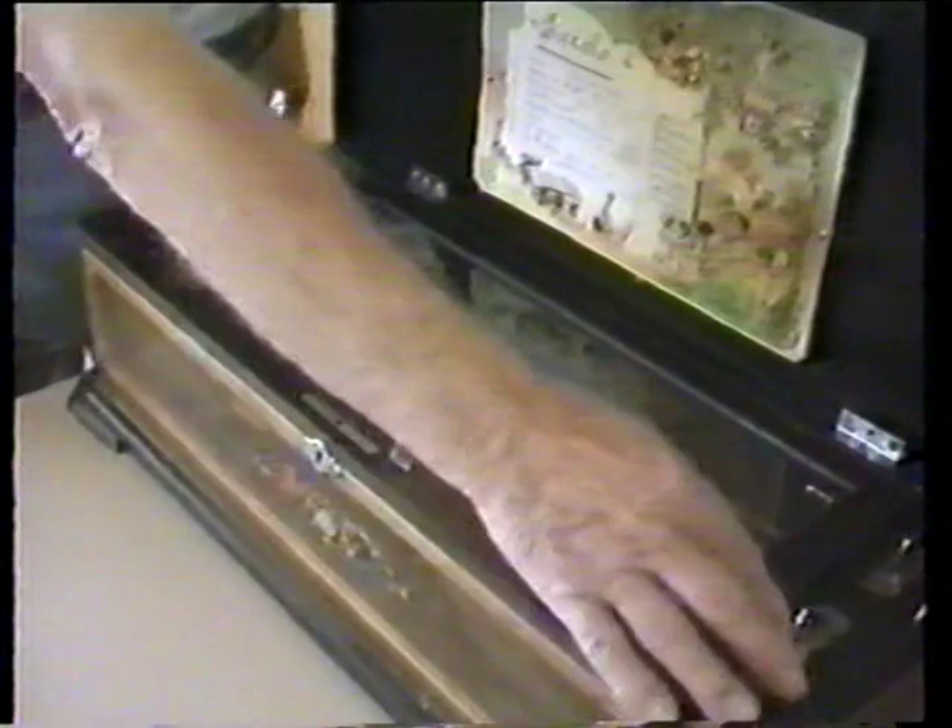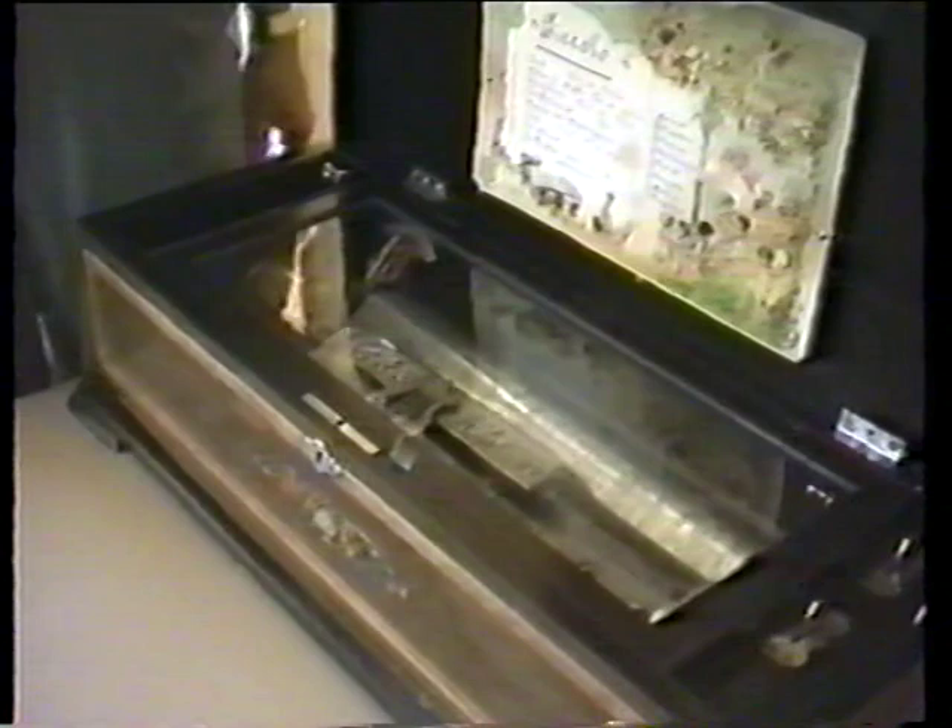Even though it's 111 years old, it still sounds as good as the day it was made. It was made in St. Croix in about the year 1814. There were not very many of these cylinder-type boxes made — the cylinder type only lasted a short time. After that they came out with the disc type, and the advantage of the disc type was that you could change records, sort of like a modern jukebox.